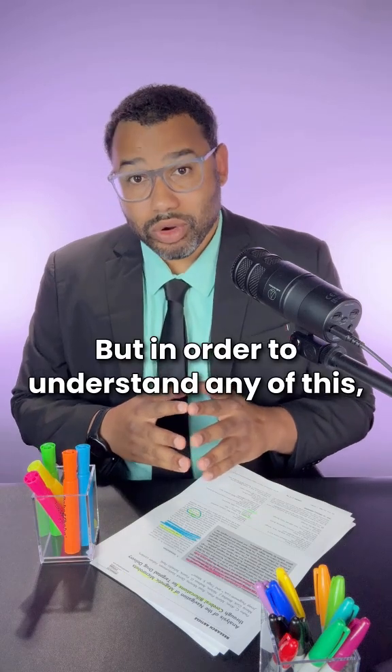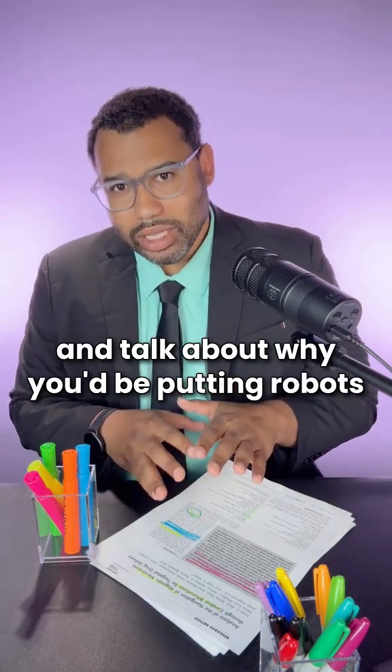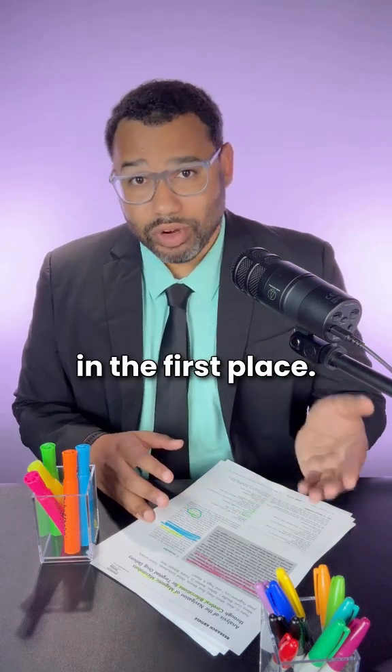But in order to understand any of this, we'll first need to back up and talk about why you'd be putting robots inside of a patient's arteries in the first place.